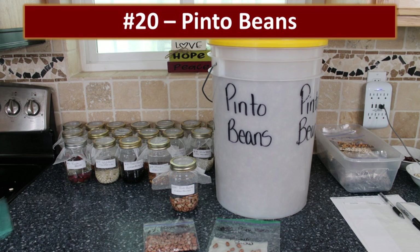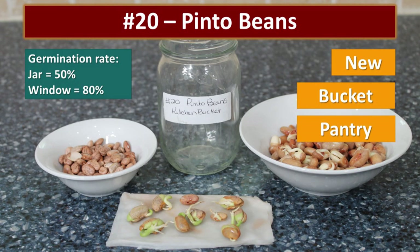Another kitchen bucket — this one larger because I use more pinto beans than black beans. These did really well: 50% germination rate in the jar and 80% in the window. I think these were also new, just like the black beans — we had recently packaged some new pinto beans.